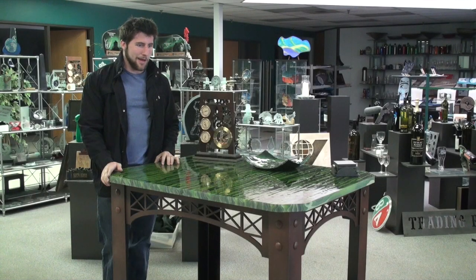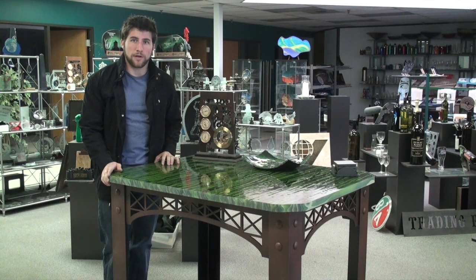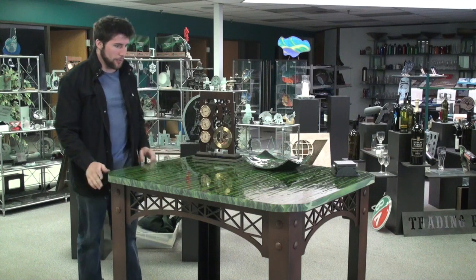Hey guys, how's it going? I just wanted to show you a project that we just finished at my work.